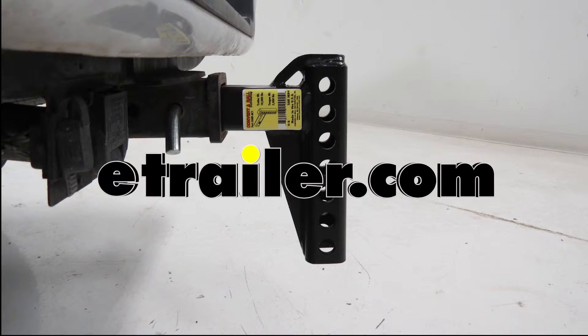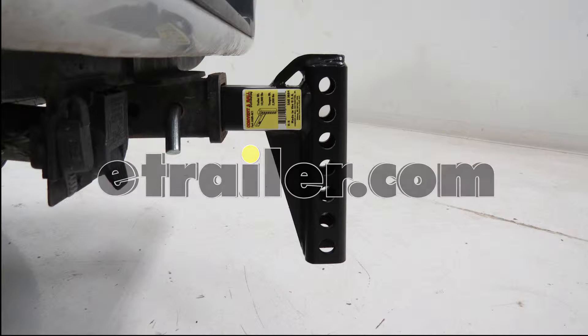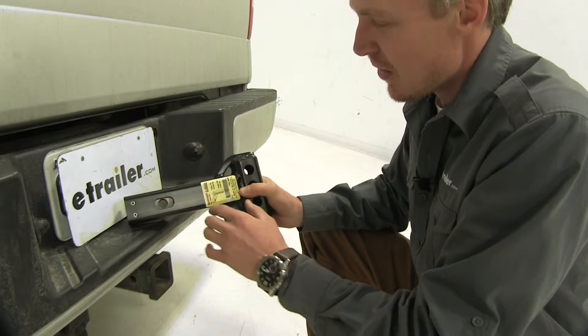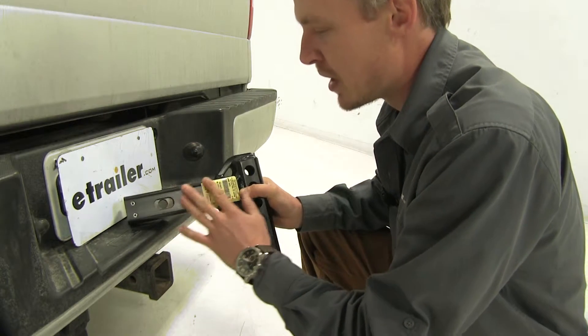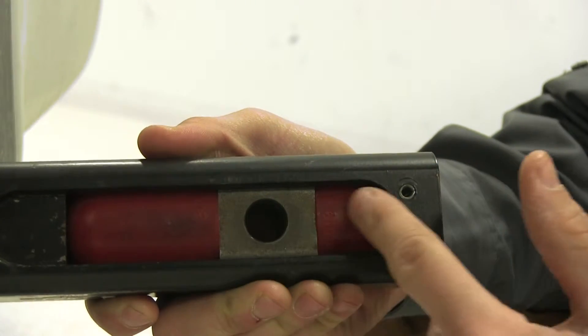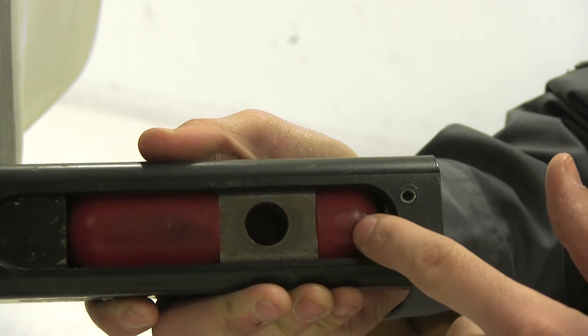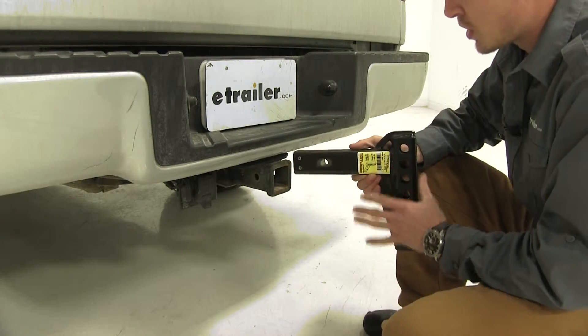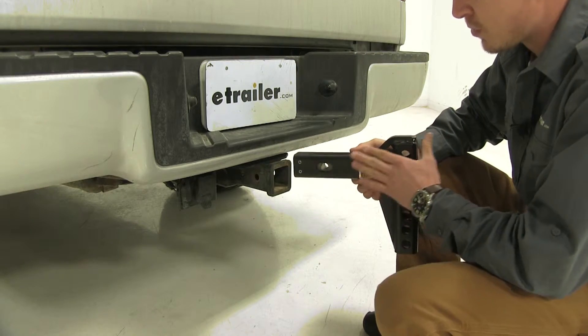Today we're going to be taking a look at the ConvertiBall Cushioned Weight Distribution Shank for 2-inch hitches, rated at 10,000 pounds, part number AMAC-1. This cushioned weight distribution shank helps eliminate the push and pull feeling often associated with hauling heavy trailers. It features a polyurethane interior that helps reduce bouncing and vibration, as you can see on this cutaway sample. It's made out of steel construction with a black powder coat finish, so it's going to resist rust and corrosion.